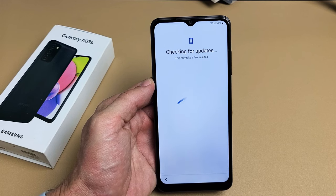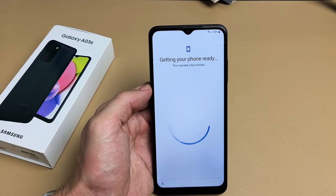Checking for updates — this may take a few minutes. Getting your phone ready.